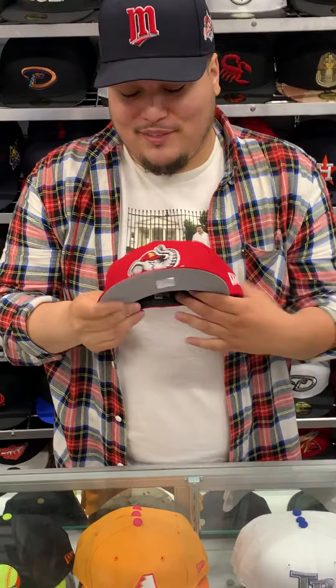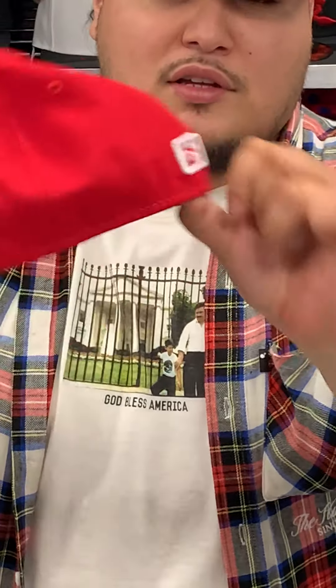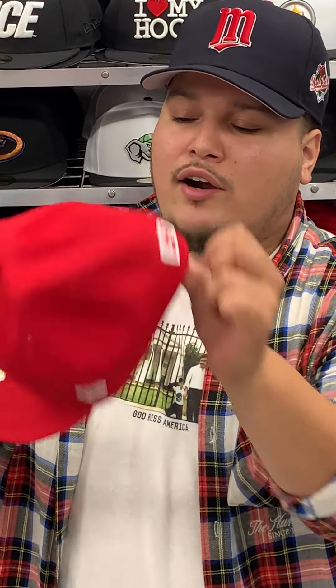Give it a buck, that's pretty dope. Gray under visor, black sweatband, white New Era logo, red button top. MILB right in the back. It says white with a little bit of silver and red.